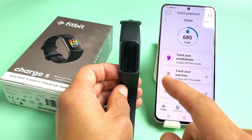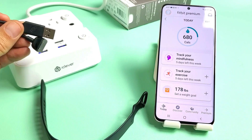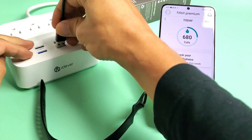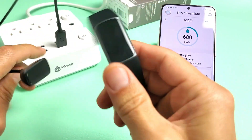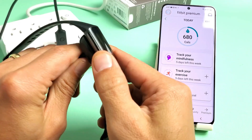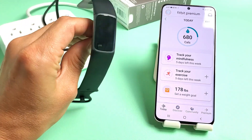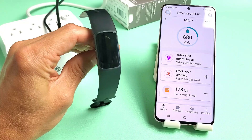Here's a Fitbit Charge 5. I'm going to show you how to set it up step by step. First, let's go ahead and plug in our cable and give it a charge so we can turn it on. We want to keep it on the charger throughout the whole setup process.